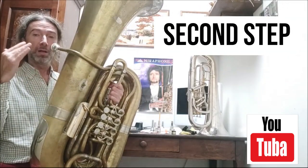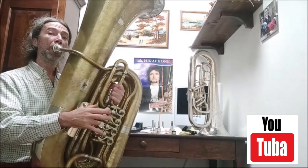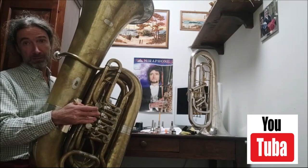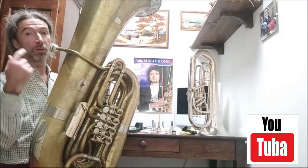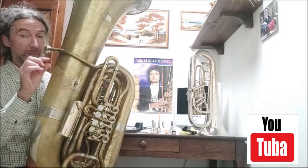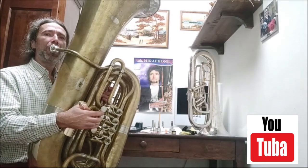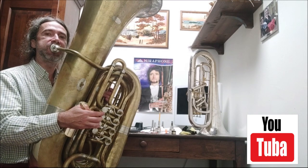After that, we need to play the D, and now we play the same note with the third valve. If the third valve is too low, we put the third valve slide inside a little bit at a time until the D has the same intonation. And now it's okay.